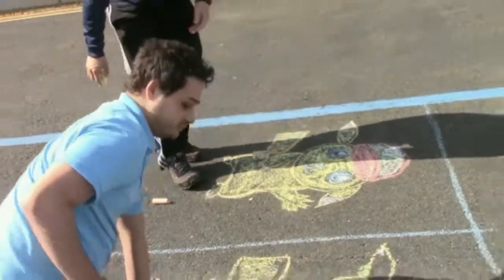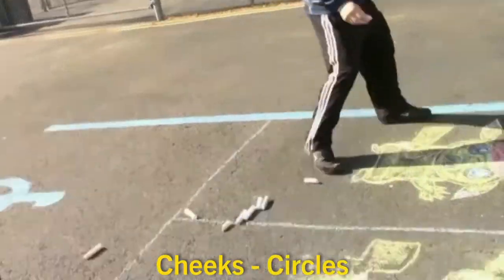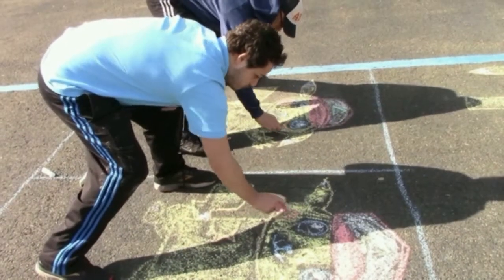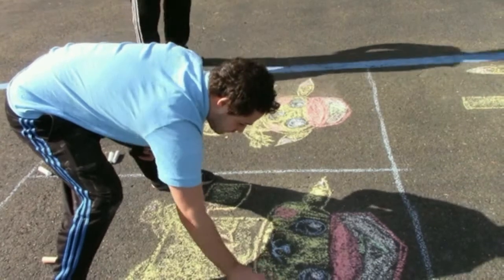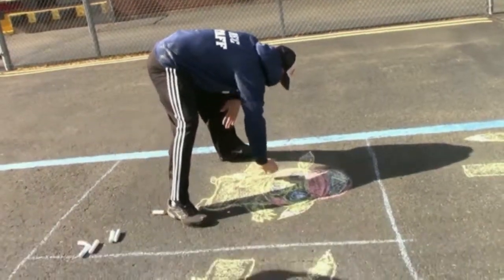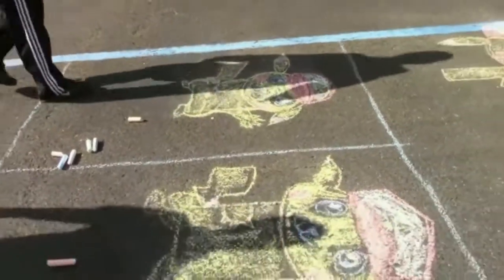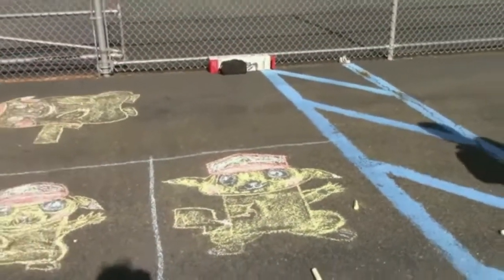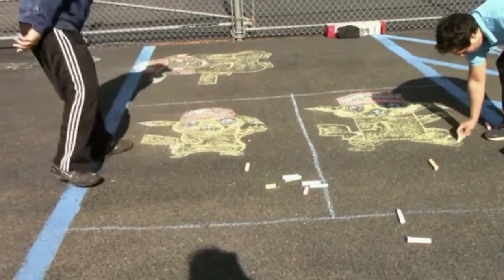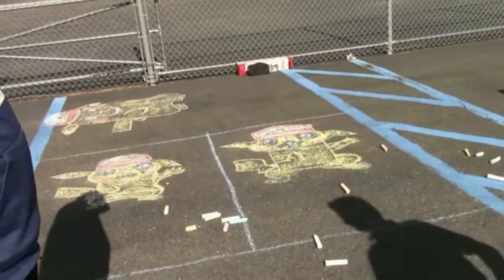The last thing — and maybe we shouldn't have colored in his face completely — Pikachu has two red circles on his cheeks. So get your red and draw little circles. And we are pretty much done. There you have Pikachu! I forgot to color in his feet — there you go. Pikachu! I hope you can do it at home. Send us your pictures — we'd like to see what you drew. Thank you.